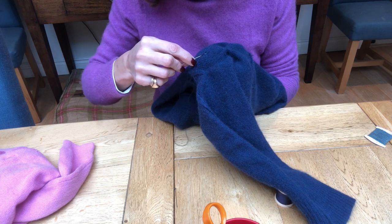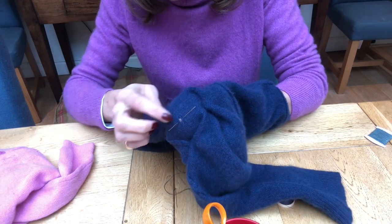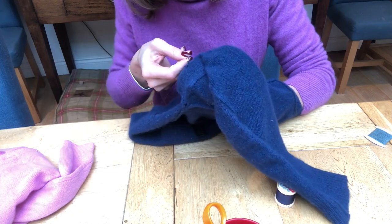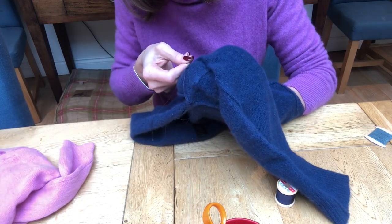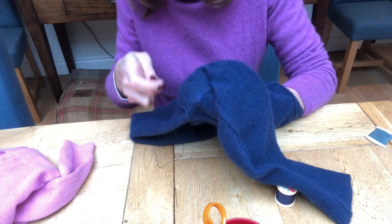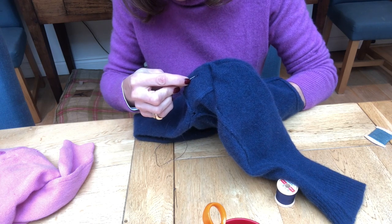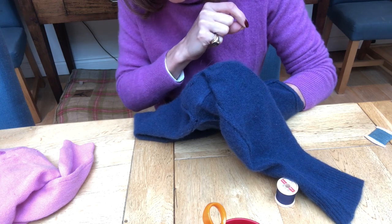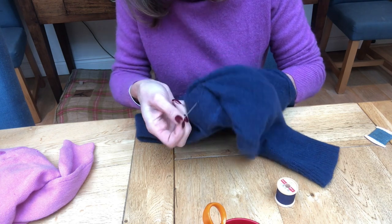Now I've gone all the way around the edge of my hole and I'm going to go straight across the middle, catching some wool on either side like that. You want to go back and forth, and it's really important that you do this from the reverse. So you turn your garment inside out and just catch the threads going back and forth like that, trying not to pull it too tight because if you pull it too tight it will really buckle on the other side. Then I'm going to run a couple of threads through the other way, so effectively I'm doing like a noughts and crosses board, crisscrossing backwards and forwards across my hole.